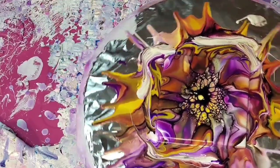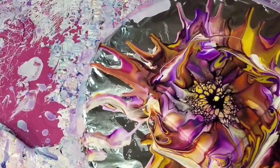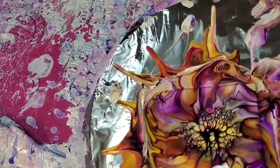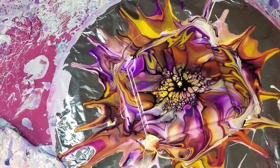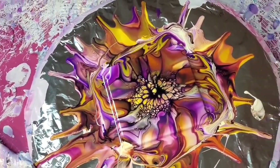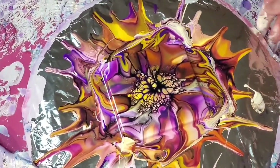I also had this idea to mix a beautiful Naples yellow with Payne's gray from Color Art, which is a very navy bluish-gray — it's a beautiful color. In my head it looks amazing, maybe with like a Prussian blue cell activator, some pixie dust by Color Art, and maybe some interference colors in the mix.